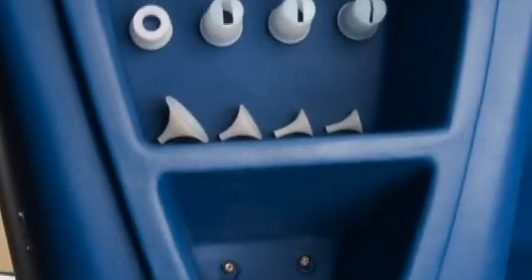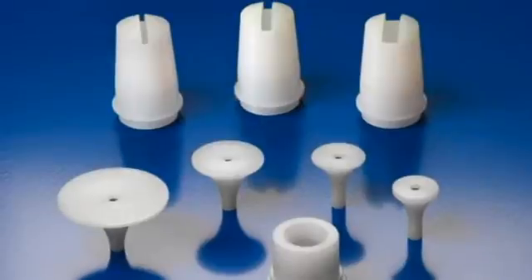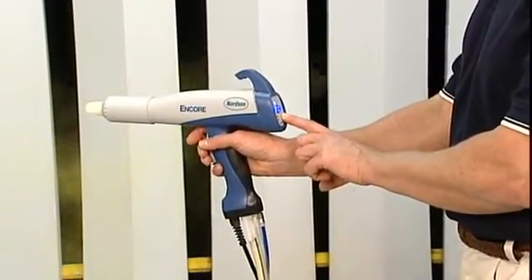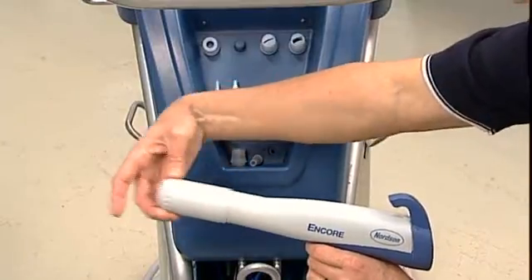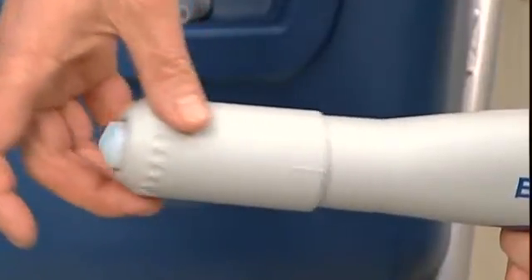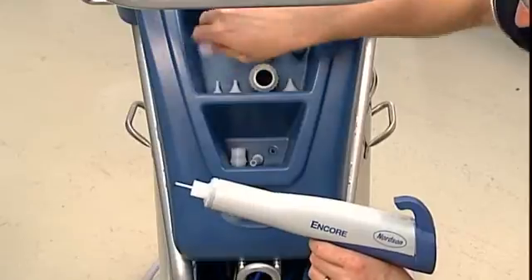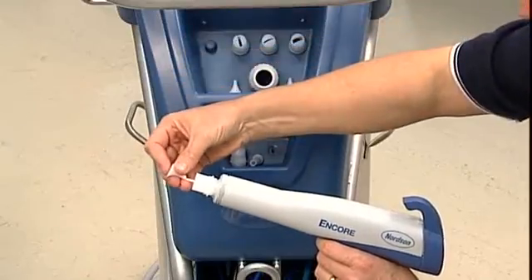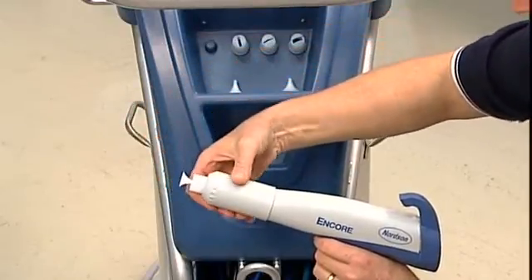Whatever the coating application, Nordson offers a wide variety of nozzles and deflectors. But before you change a nozzle, be sure to purge the gun and then disable the gun and controller. To replace a nozzle, unscrew the nozzle nut counterclockwise with a quick simple quarter turn and pull the nozzle off the electrode assembly. Then put the new nozzle on and reinstall the nozzle nut.